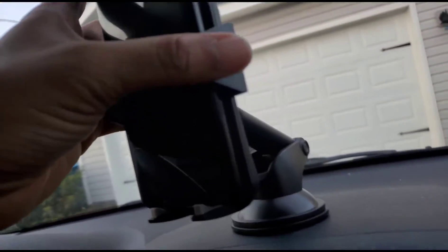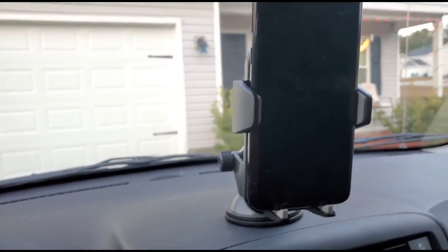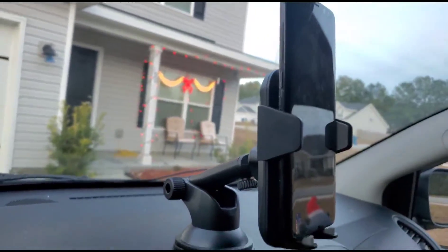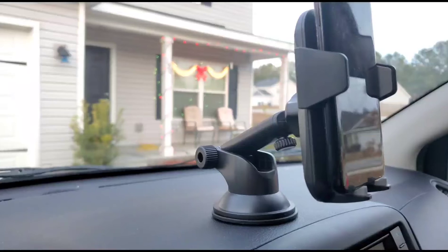That's what I like about this one — it's very nicely made. It's not like a cheap, thin plastic feel to it. It's very nice, so I do recommend this one for you guys.